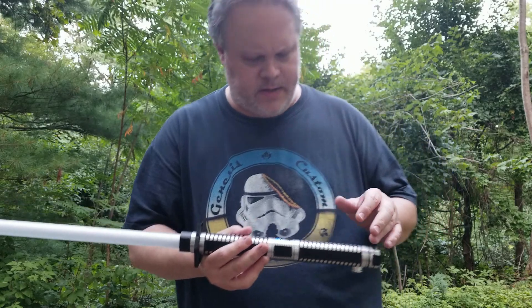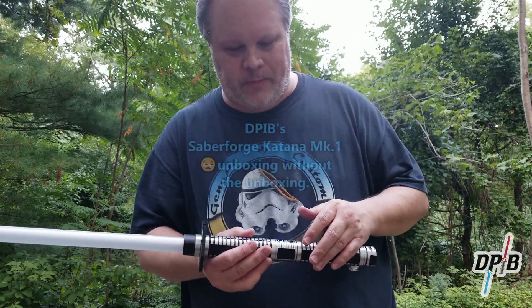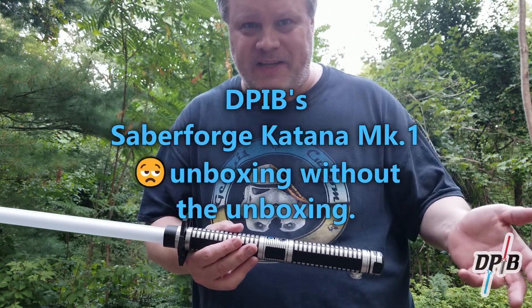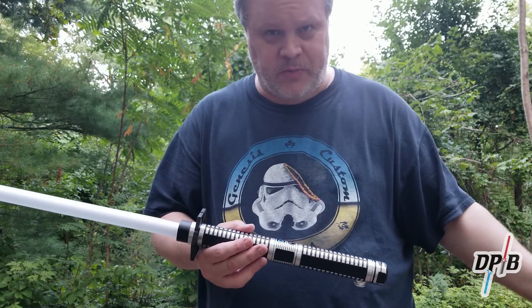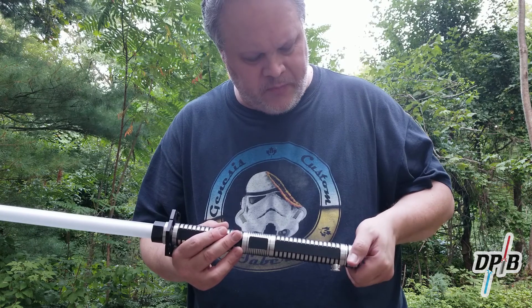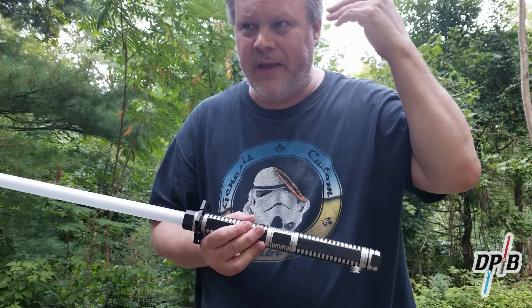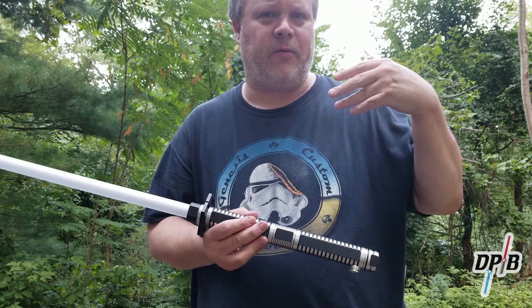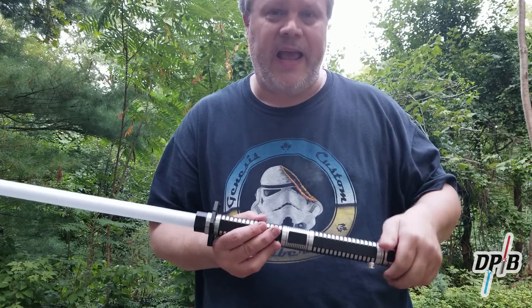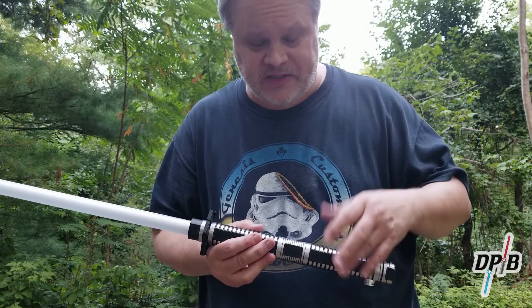The reason I wasn't able to make the soundboard work properly is because this is not a First Harvest — it's actually a Legacy Veteran soundboard, so there's no smooth swing. That explains why the seller indicated there are 12 sound fonts on there. I just assumed he or she meant First Harvest and miscounted the sound fonts. I didn't think outside the box, so that's my own fault.